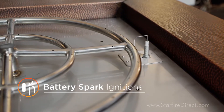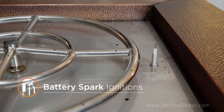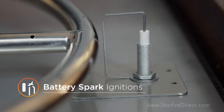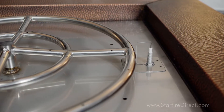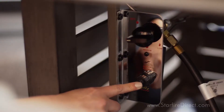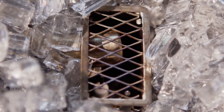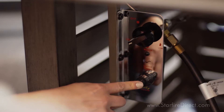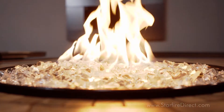Another common ignition system is what we call a battery spark ignition. Fire pits with a battery spark ignition are set up very much like a match lit system, with the addition of a battery-powered igniter probe and push button. To ignite a fire pit with a battery spark ignition, press and hold the included push button. The igniter probe will spark, then turn your gas valve toward the on position. Gas will flow from the burner and ignite when it reaches the sparking igniter probe.